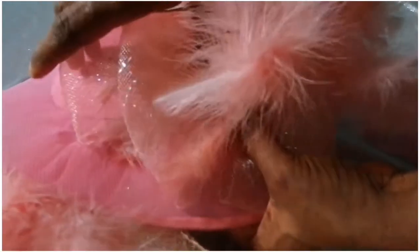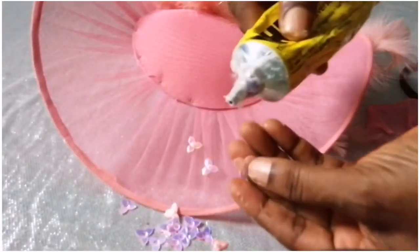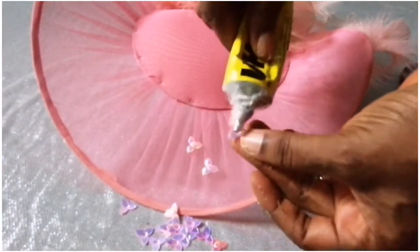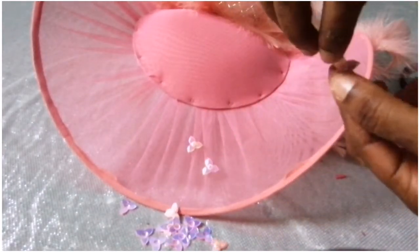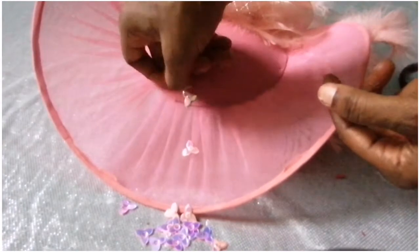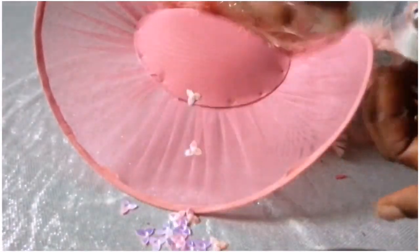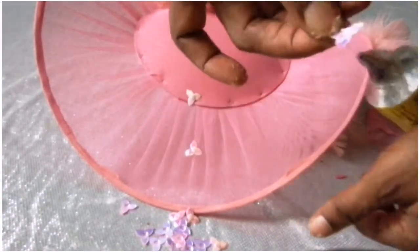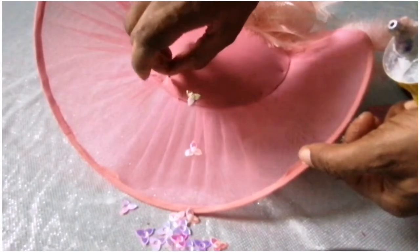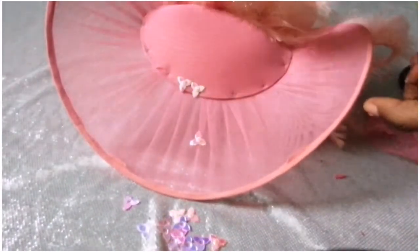Thereafter I'll simply add the accessories — just apply some glue on it and attach it to the top of the fascinator. This is the place I stitched earlier; you can see the stitches are showing, so I need this piece to cover them up. You could use anything you want for that part, just go around.